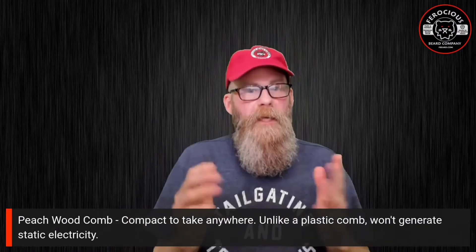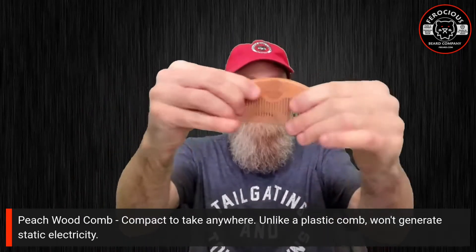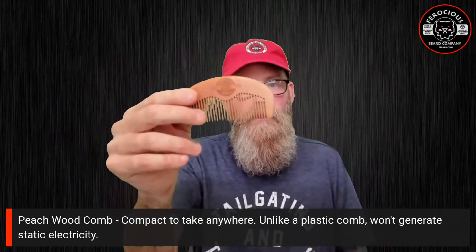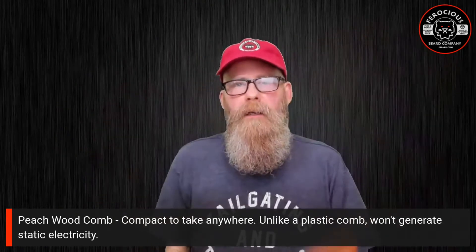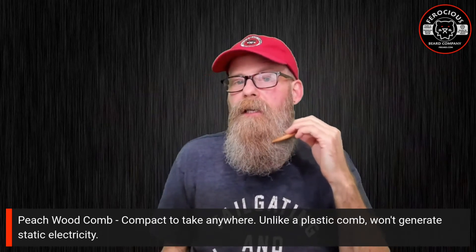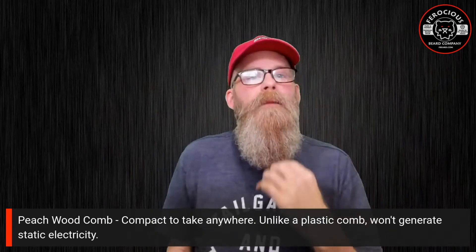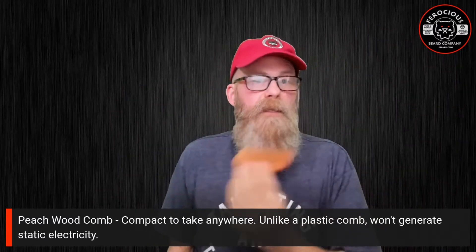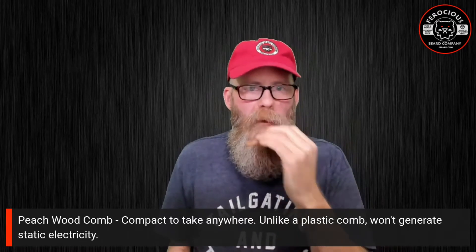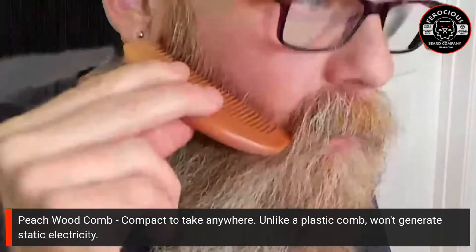The peach wood comb is made of peach wood and is available at ferociousbeard.com — it has our logo on it. What I really like about it is that it is super compact. You can take it anywhere, fit it into your pocket — it's obviously not large, so you can really bring it anywhere.